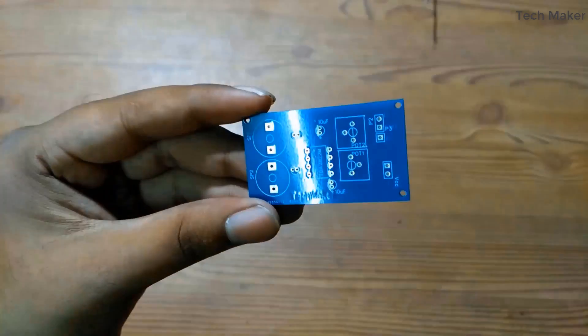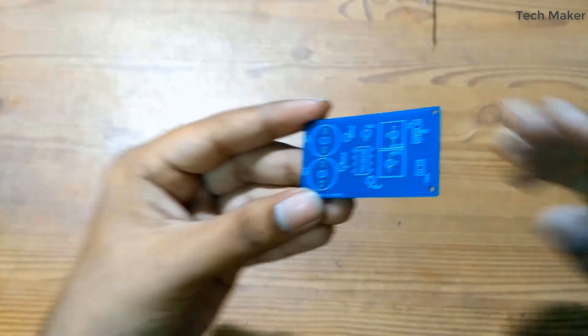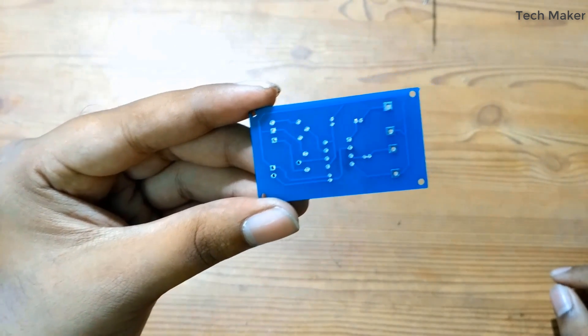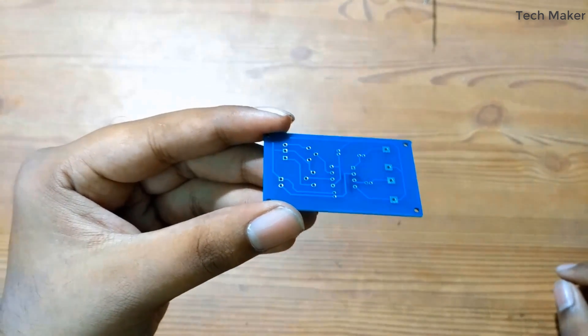Here you can see the top and bottom layers of the PCB. You can download the circuit and PCB Gerber files from the link in the description.